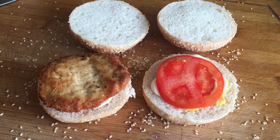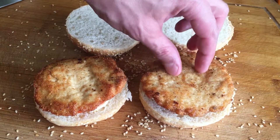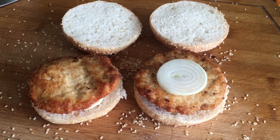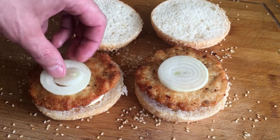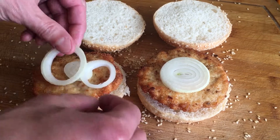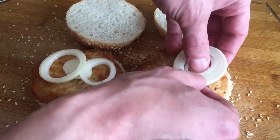A small depression in the center of each burger will prevent them from bloating during frying. Put the cutlets on the grill and fry for 7-8 minutes on each side. Avoid high fire. Readiness can be determined using a meat thermometer.